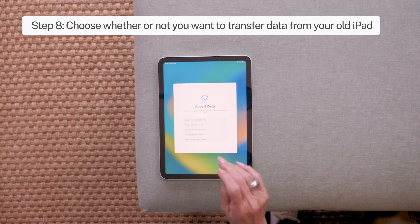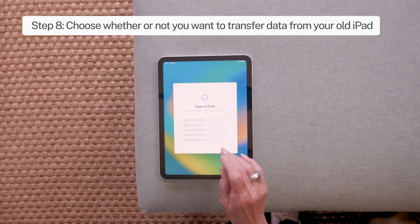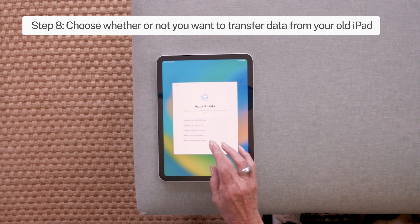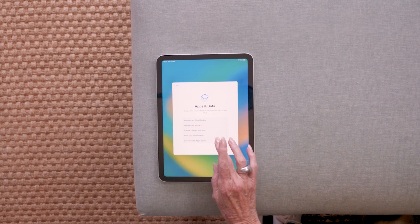Step 8: Apps and data transfer. If you have an existing device, you can transfer all your data to your new iPad. You can also choose not to do this step.